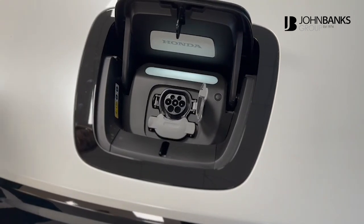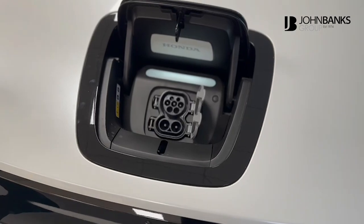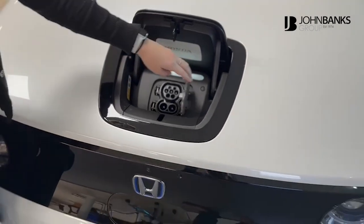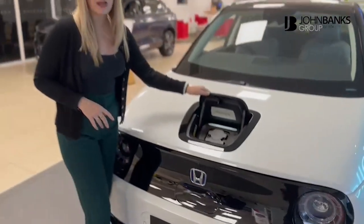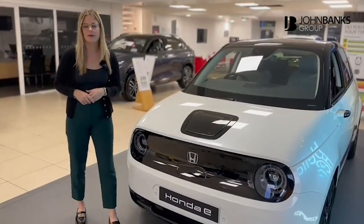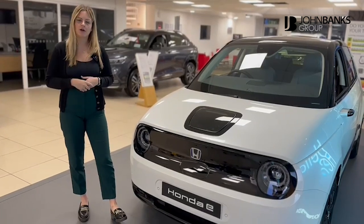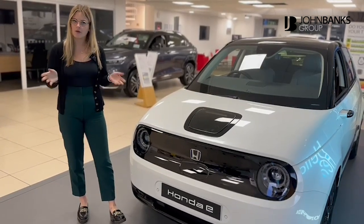If there isn't any charging point available, you have what I call the backup one, which you can use at any three-pin plug socket. So it's really handy if you turn up to a hotel and they don't have a charging point available — you just ask where their nearest three-pin plug is. Most of them have an outdoor one available, so you can plug it in and when you wake up, the car will be fully charged.